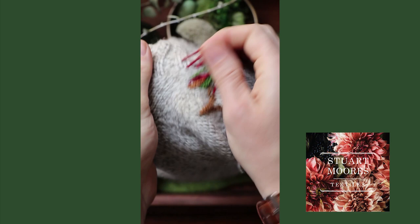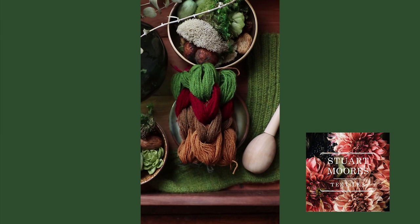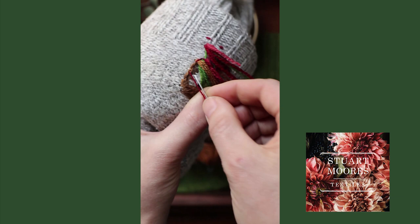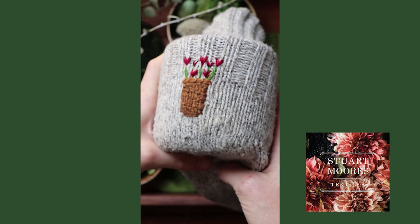To finish your mend, of course you will need to weave in all of your loose ends, pull them through to the back side of your knit garment, and weave them in behind your woven box so that they won't be seen from the front. This is an important step — we want to make sure that all of our hard work does not go to waste. So do make sure you weave in tightly all of your loose ends on the back. And that's our mend.